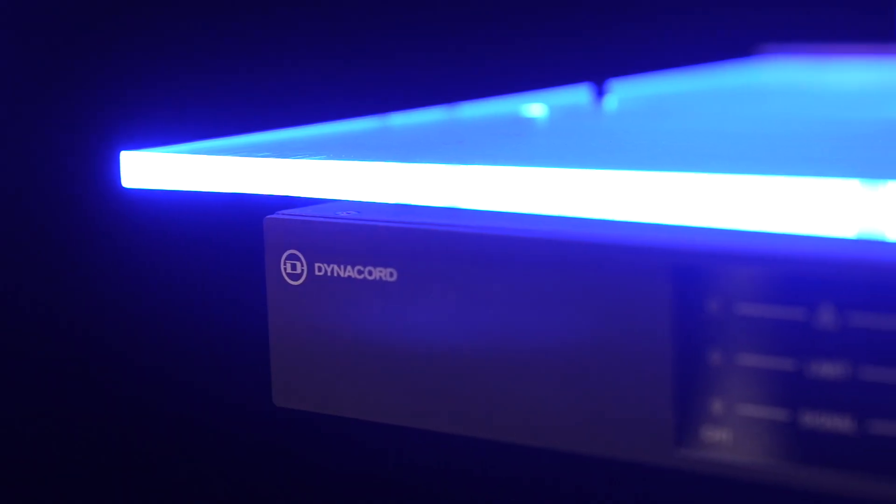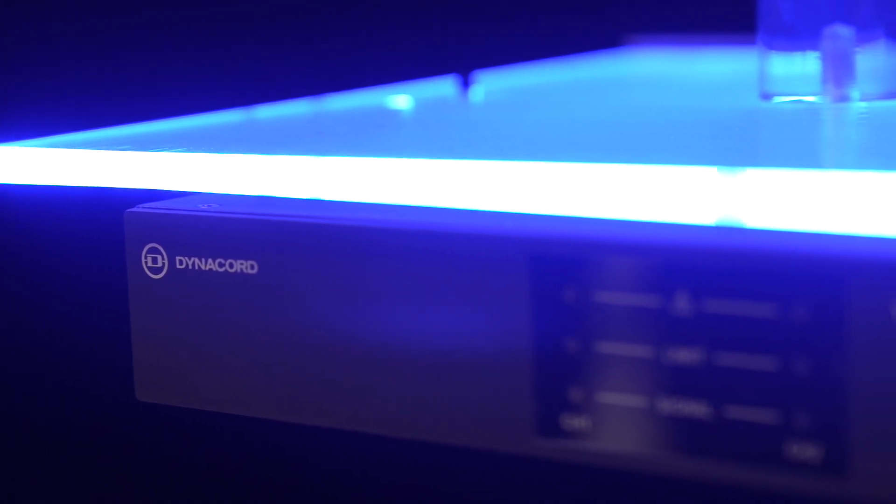There's a couple of basic settings on the back for high and low pass, just to do the basics — to have a simple setup but still have great sound come out of it.